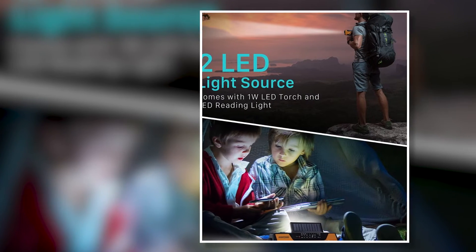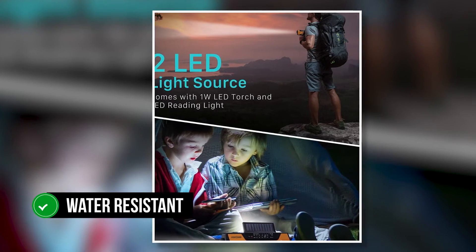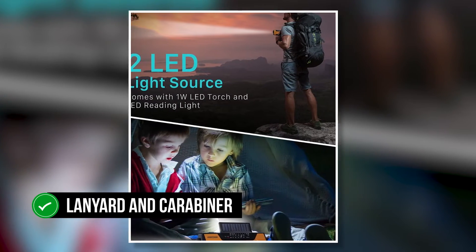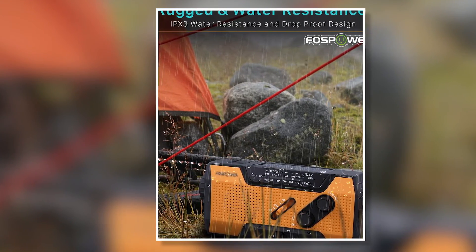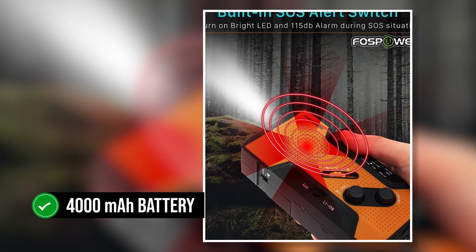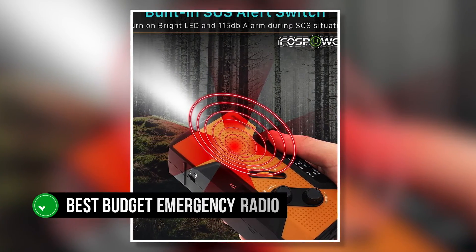On the downside, it does have to be on if you want to receive alerts and it has no headphone jack for private listening. Overall, it's a great emergency radio for outdoor use as its fairly durable hard plastic casing is water-resistant, and it comes with a lanyard and carabiner making it easy to carry around. Note that this model was upgraded in 2020 and you can now get versions with a 4000 mAh battery and/or digital LCD screen. Overall, this is the best budget emergency radio we've reviewed.